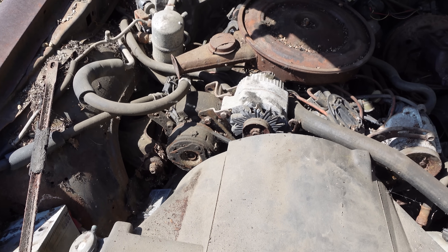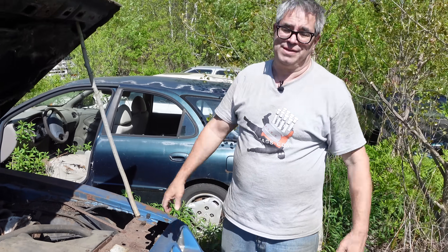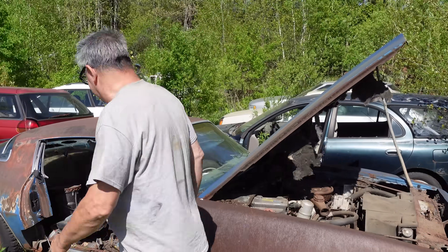Two-thirds of all Firebirds were Trans Ams or Formulas, which tells you the American public didn't fully buy into the whole gas-economy downsizing thing, because people wanted fun cars, and Pontiac gave it to them — even in basic cars like this.